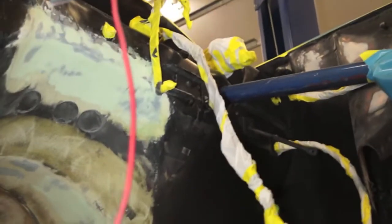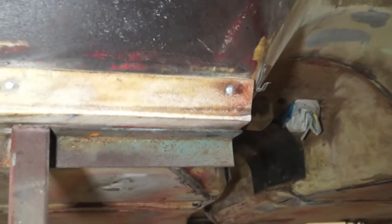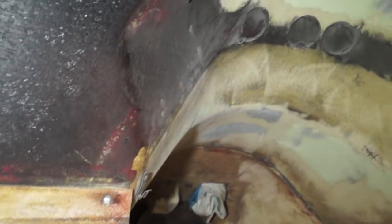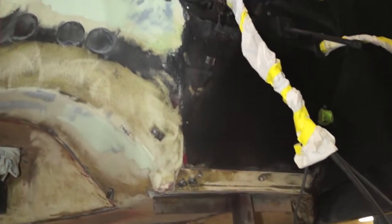In typical General Motors black engine blackout fashion, we're going to stop the red right at those front body mounts, carry it up into the transmission tunnel, and then have the black engine chassis paint come down and fog into that transmission tunnel.